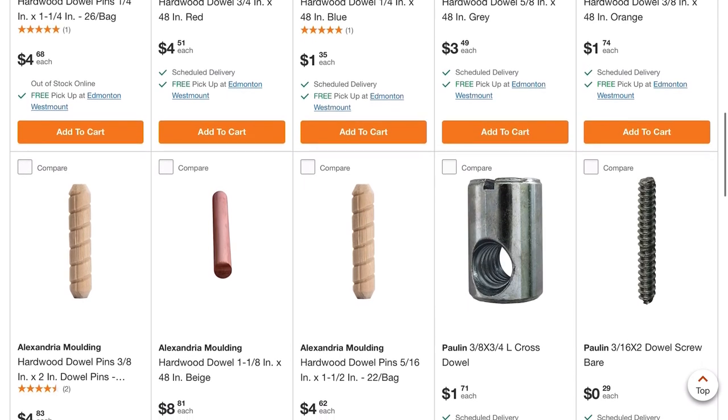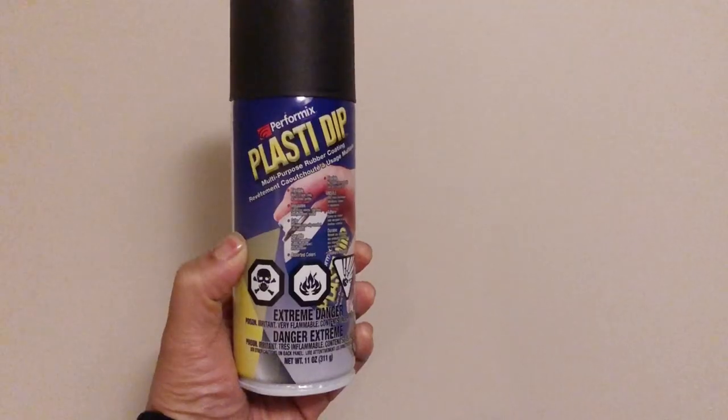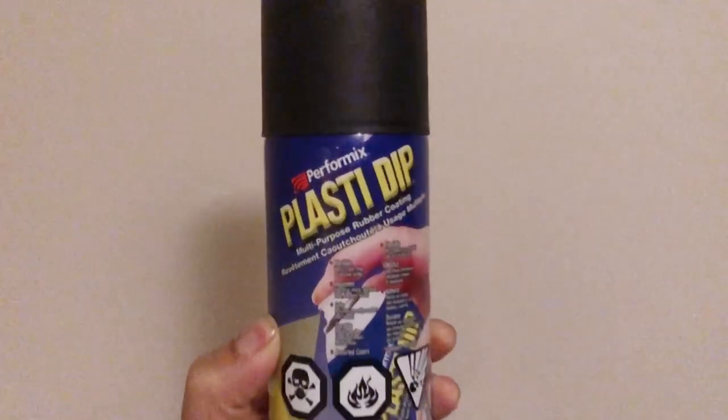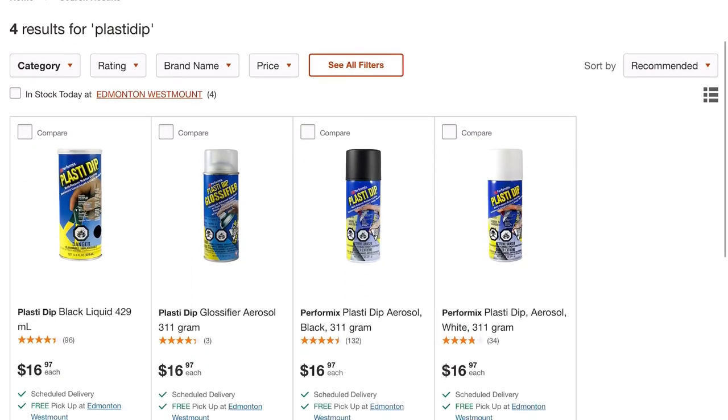The next thing I needed was some sort of paint or spray paint to paint the conduit so I could have the right color to match my base. I'm using Plasti Dip — I had this laying around my house. To buy Plasti Dip it will run you another $17.